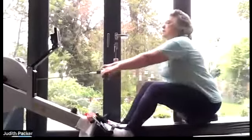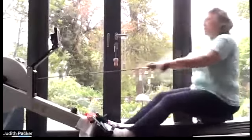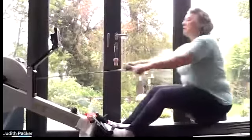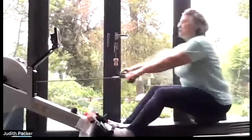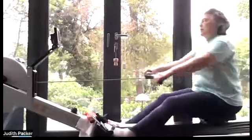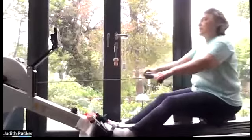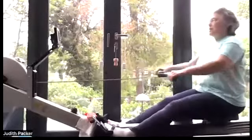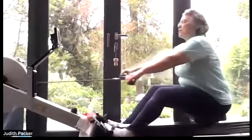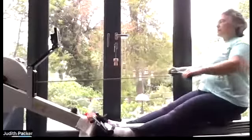Just going to try to connect sharper but smoothly, relaxing my arms, just hanging off the catch. That quarter-slide higher rating really makes me realize how sharp I need to be at the finish, but also quick and sharp at the catch. Now I'm just going to let my knees bend a little bit more on the recovery.